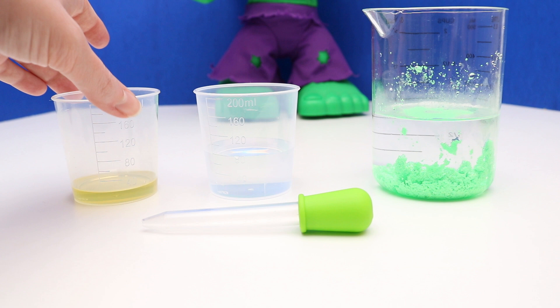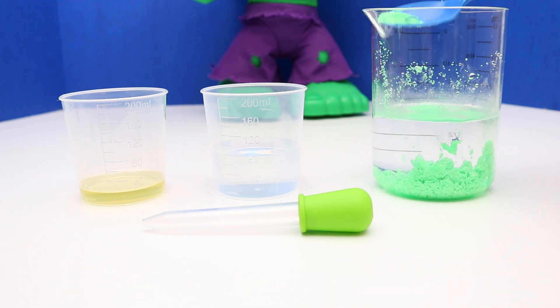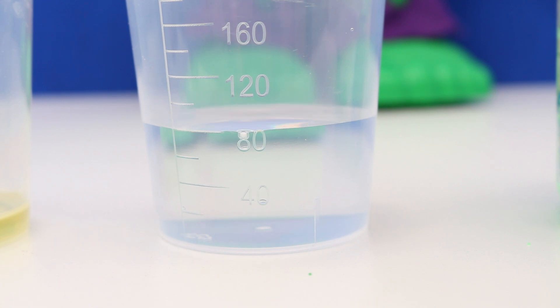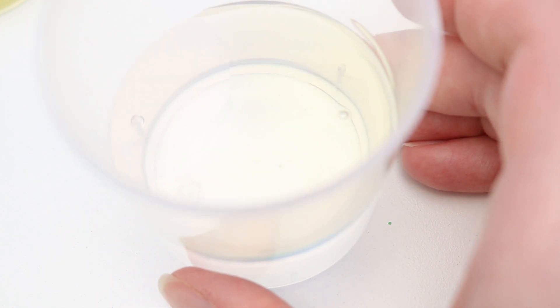For this next experiment, we need about 10 ml of oil, 80 ml of water, and then the magic sand. We're going to use the dropper to get some oil and drop it into the water. You can see the oil on top of the water. Now, let's add some magic sand to it and see what happens.